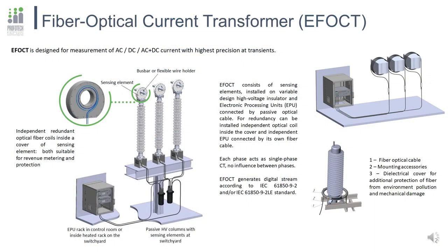First of all, before diving deep into the pilot results, let us take a look at the EFO-CT itself. The Fiber Optical Current Transformer consists of three interconnected parts: sensing elements with special sensitive fiber, the electronic processing unit, and a special fiber cable that connects the EPU with the sensing elements.